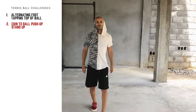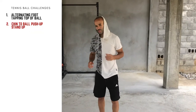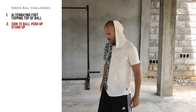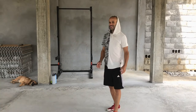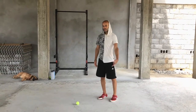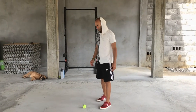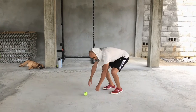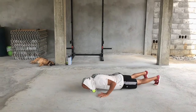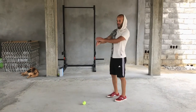That's drill number one. Drill number two is getting down into a push-up, touching your chin to the ball, and getting back up. It's kind of like a burpee, but we're going to do it with a little bit better quality than those are usually performed. You're going to crouch down, get your hands to the floor, shoot your legs back, take your chin, tap the ball, and get back up.